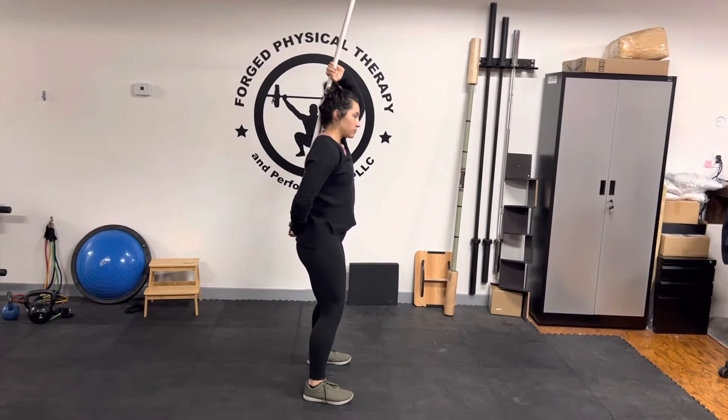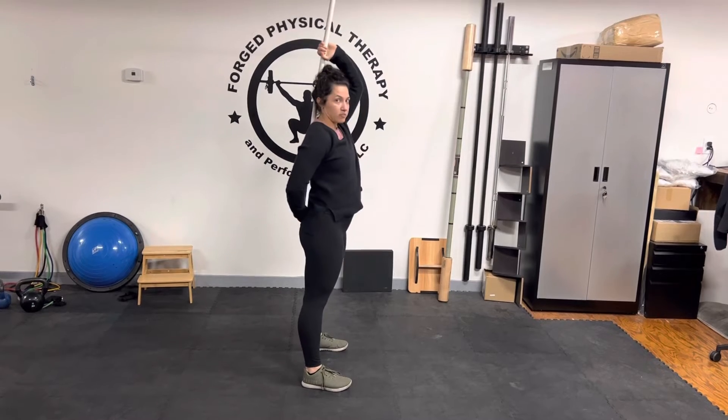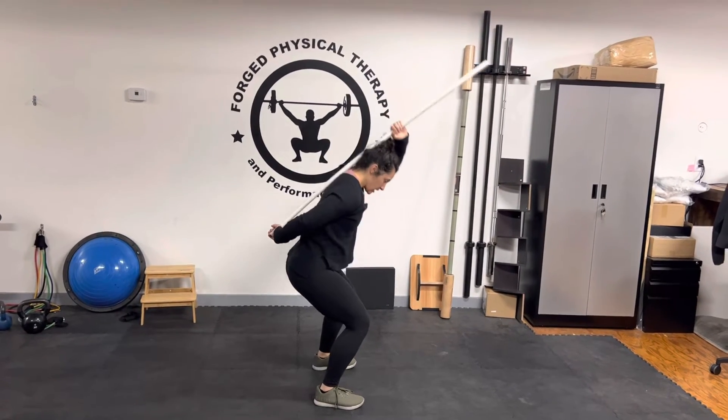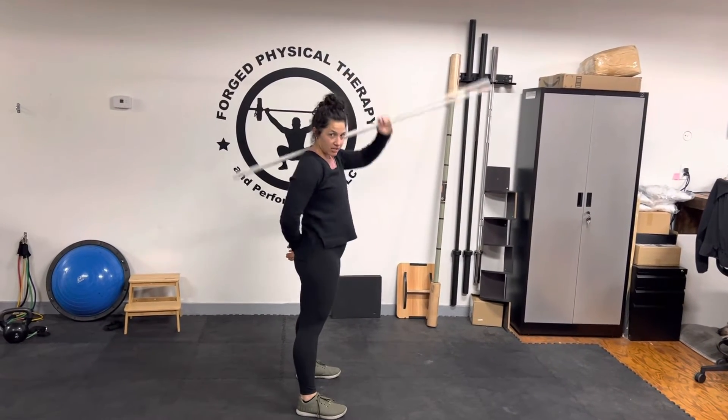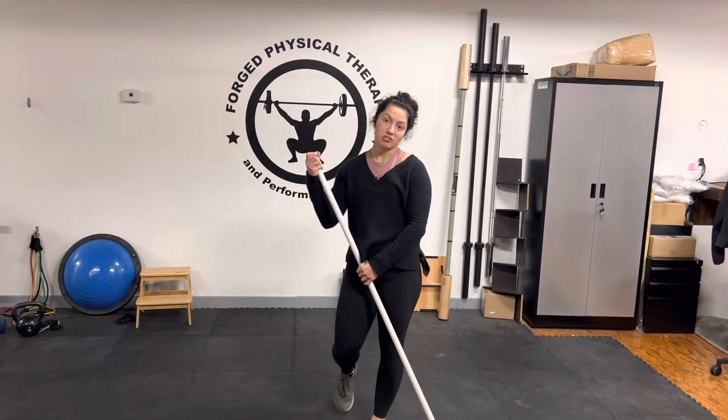If you notice, when I round my back, my hand comes off of my sacrum because the PVC is now moving. That's a good indicator of feedback to let you know if you need to work on your mechanics. Go ahead, give that one a try. Let us know if you have questions.